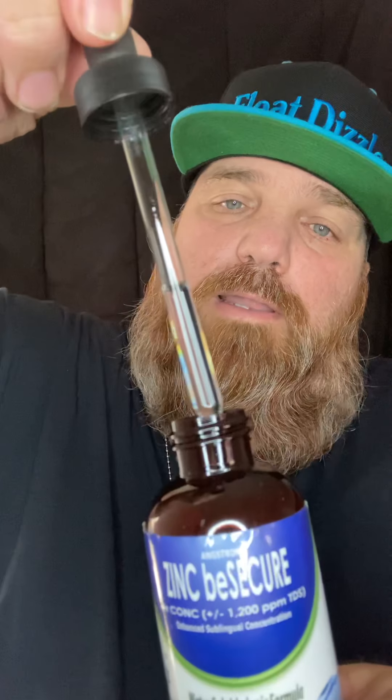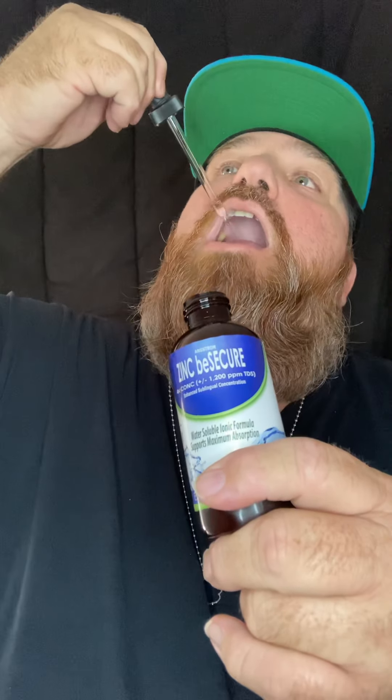I got it sealed really good. See, if it comes without that seal right there, send it back. So I just shake it up real good, take the dropper, and you can see the level where it goes to. Just put it under your tongue and let it sit for about 60 seconds and swallow it. No taste.